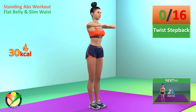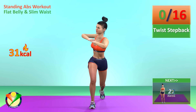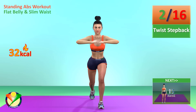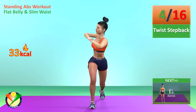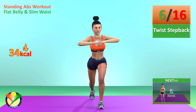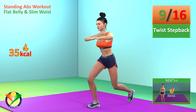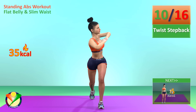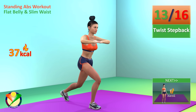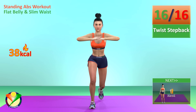Next exercise: twist step back. In 5, 4, 3, 2, 1, go! 1, 2, 3, 4, 5, 6, 7, 8, 9, 10, 11, 12, 13, 14, 15, 16. Rest time!